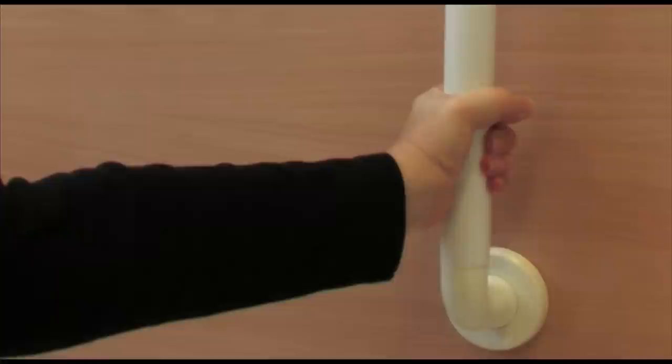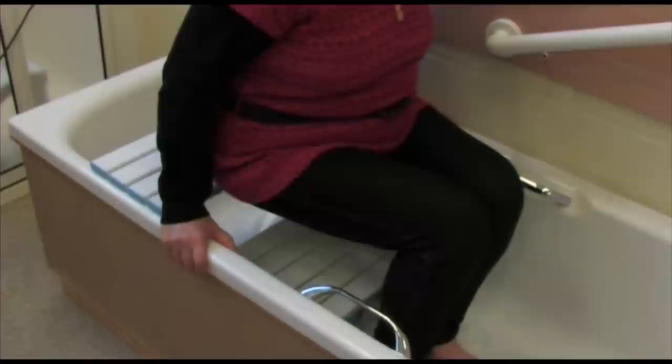Having rails fitted to the wall will provide additional support and can be used to aid standing when taking a shower. If you've filled the bath, having tested the temperature of the water first, you can now use the seat to bathe.